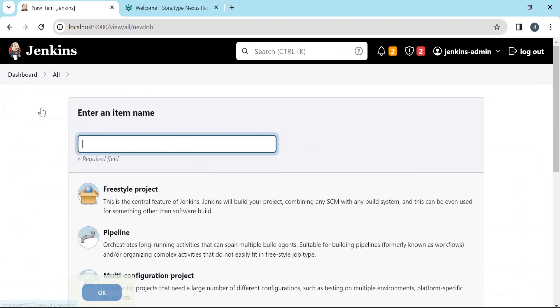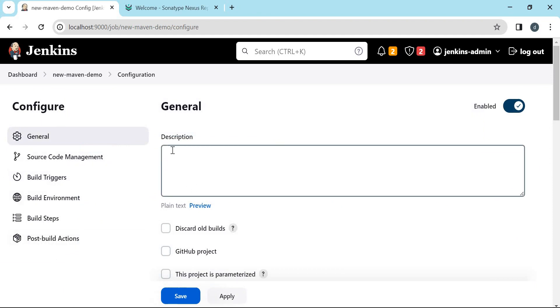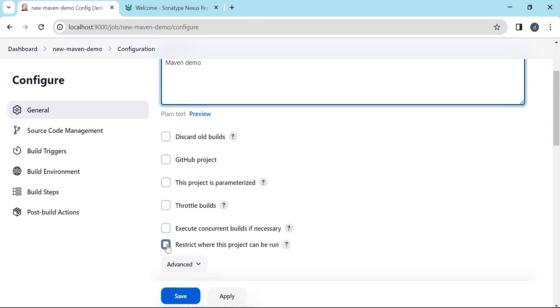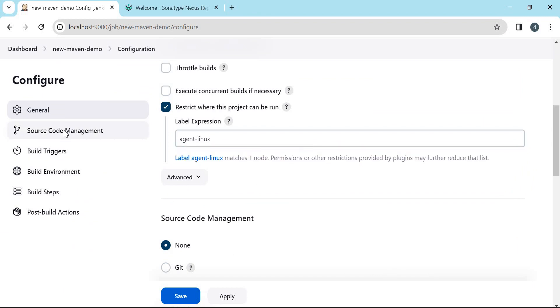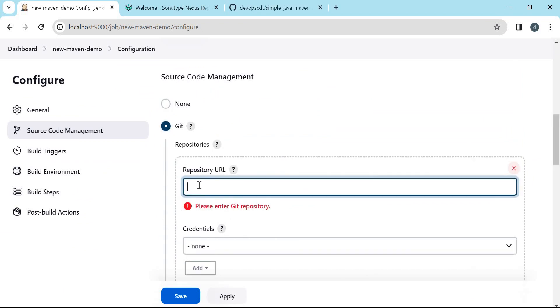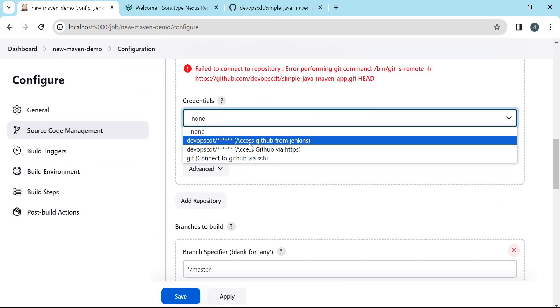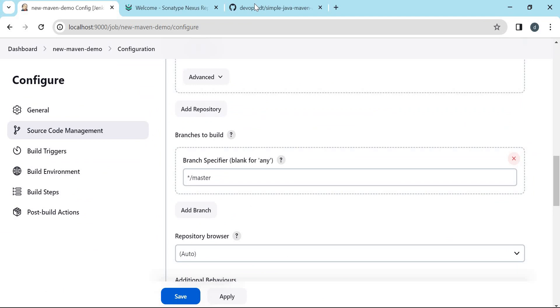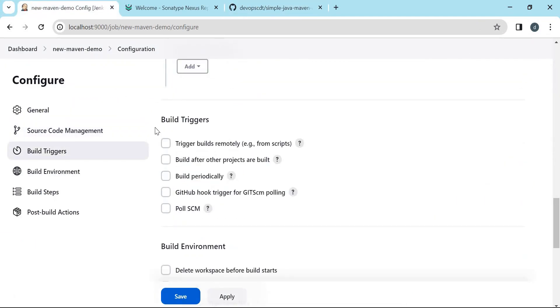Click on New Item. Provide the name for the job, select Freestyle Job, and click OK. Here we have different sections. We can write a description. We need to select the agent on which we run the job — this is our label. The next section is Source Code Management, where we configure checkout from Git. We paste the URL of our GitHub repository, select the GitHub credentials we prepared recently, and select the branch — here the branch name is master. We are not choosing any build triggers.